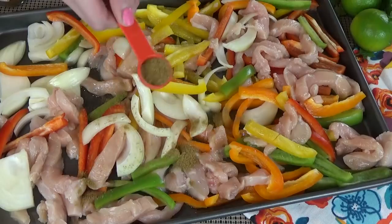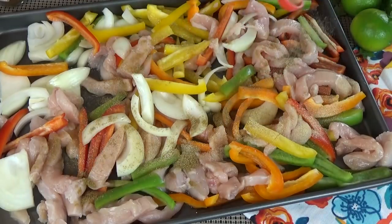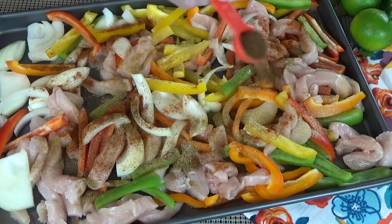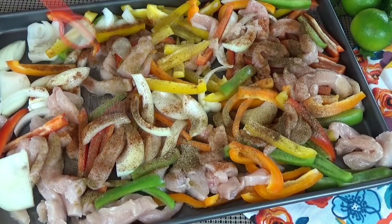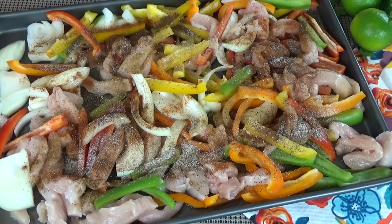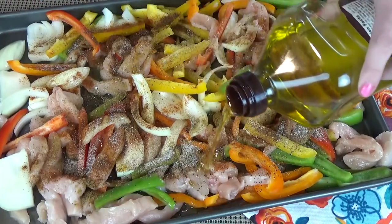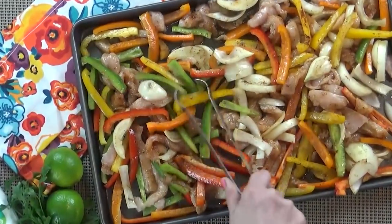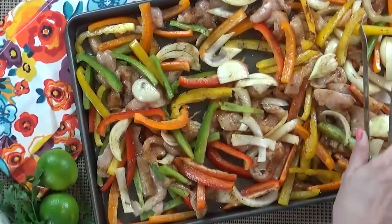I'm going to put this complete recipe in the description box below. Now if you'd like, you could also use a fajita seasoning packet if you didn't want to make your own — that would definitely make it a lot faster. Don't forget the salt and pepper to taste. Next, I'm going to drizzle this with a little bit more olive oil and mix it around. You just want all the chicken and peppers coated in all of the spices.